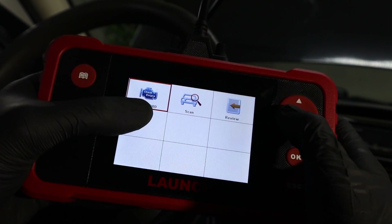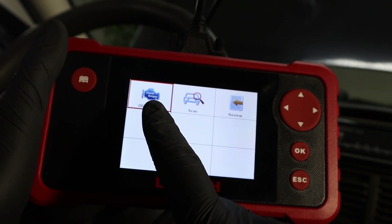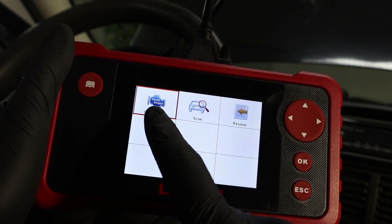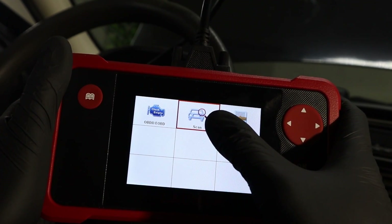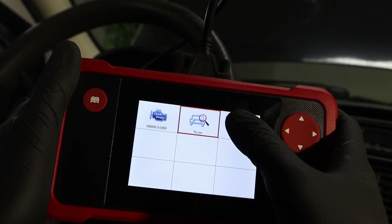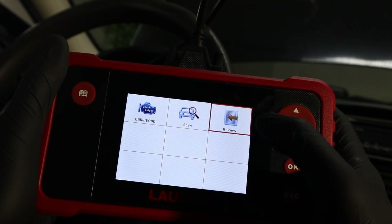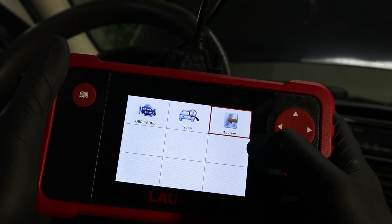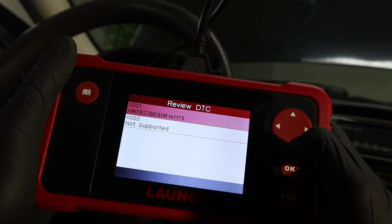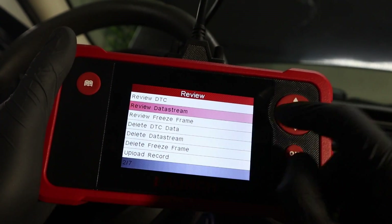In the Diagnose menu we have three options. First is OBD2, which is global OBD — exactly the same as an engine code reader with 10 OBD modes for the engine control module only. Then we have Scan, which lets you access different modules other than the engine, such as the body module, airbag module, or ABS module. And then there is Review, where — if recording is enabled — you can go back and review all your previous scans and live data.